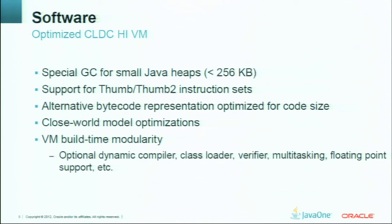The most aggressive optimization we turned on is the closed-world model optimization. The main idea is to eliminate all unused code from your final Java binary — not only the code of your application, but also the code of the VM and different libraries built on top of the VM. Additionally, the CLDC HI virtual machine is now on its way of modularization. This allows you to assemble only the particular optimizations you need. As an example, for this robot we turned off the optional dynamic compiler, class loader, and verifier, which let us preserve about 50 kilobytes of ROM — of static memory.